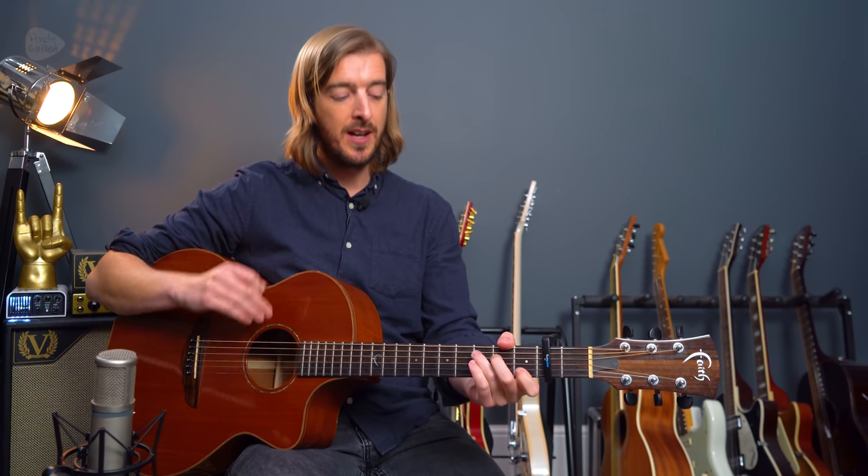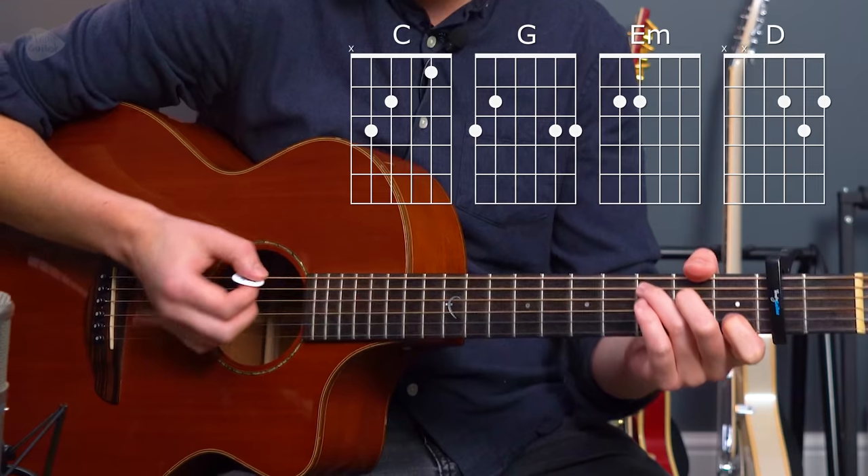Those are the four chords that make this entire song. It's in that order for the verses and the main riff, and then we have just a slightly different order for the chorus — same chords though. So let's practice these.